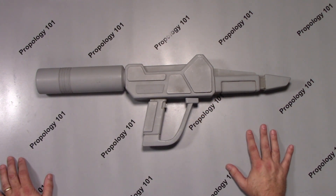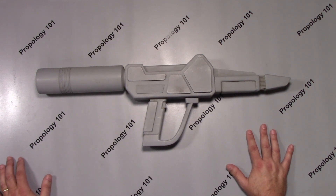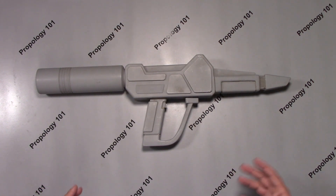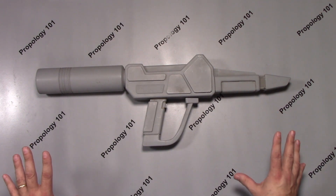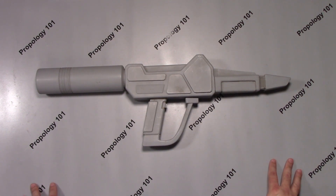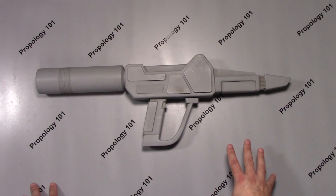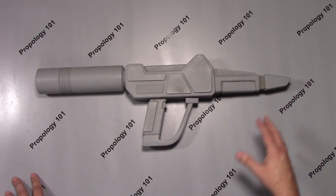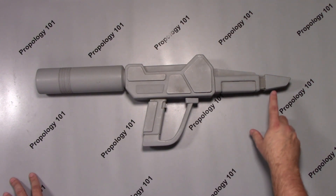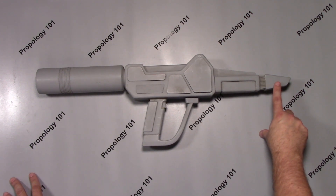For the episode that we were originally doing this for, we ended up having to make three of these rifles in about two days. We didn't have the time to mold and cast three of these rifles because this wasn't the only prop for that episode. So three of them were hand constructed using Geluton and other component pieces.